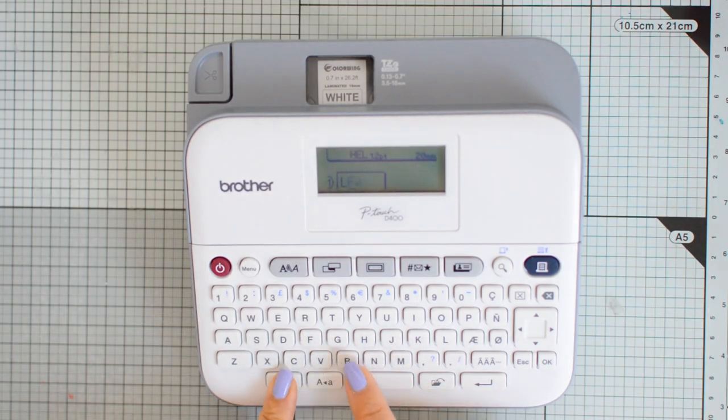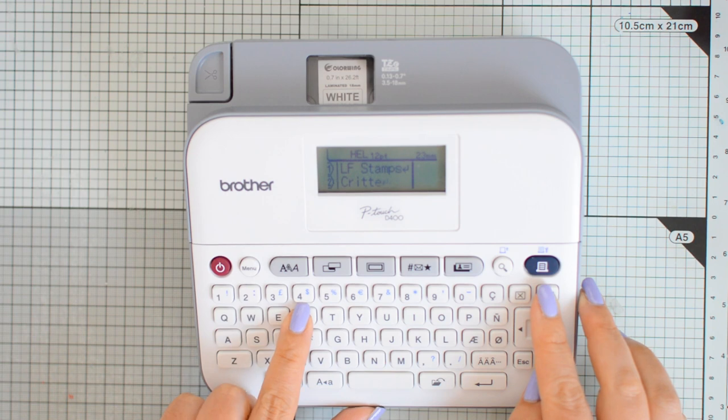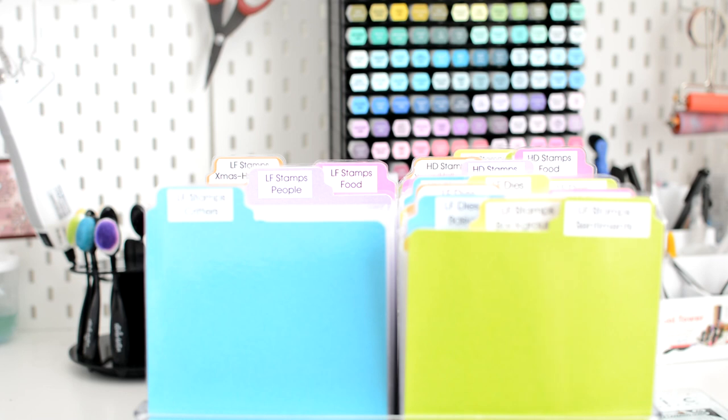For my labels I'm going to have the abbreviated brand name at the top, followed by the word stamps or dies, and then at the bottom the category name. This makes it very easy to immediately find what I need, also thanks to how we positioned the tabs.